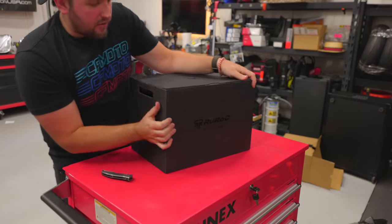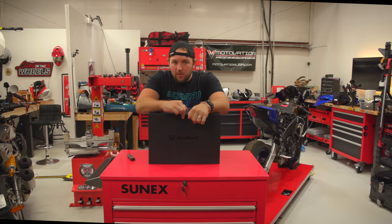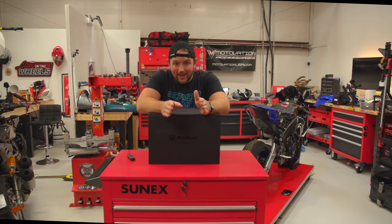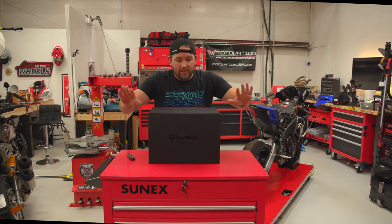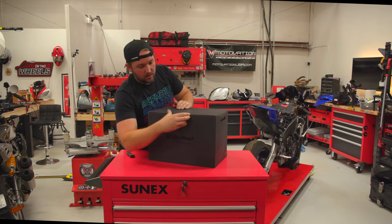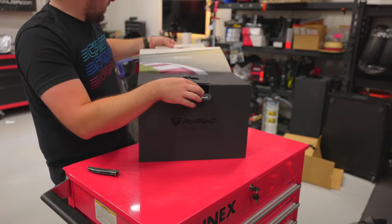On the front of the box we've got 'Ruroc Atlas 4.0 Street.' This helmet is actually one of three helmets in the Atlas 4.0 line. I'm going to do a future video explaining the three types, but that's for another day. Today we only care about the track helmet.